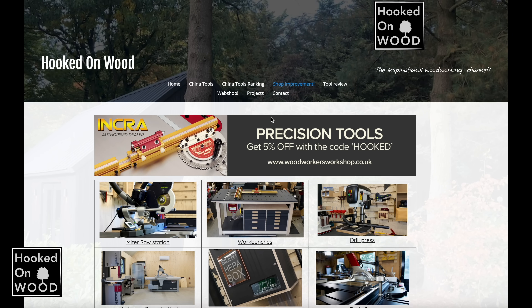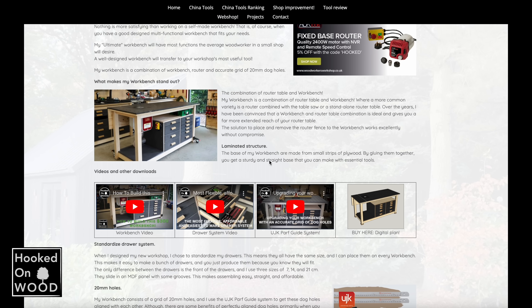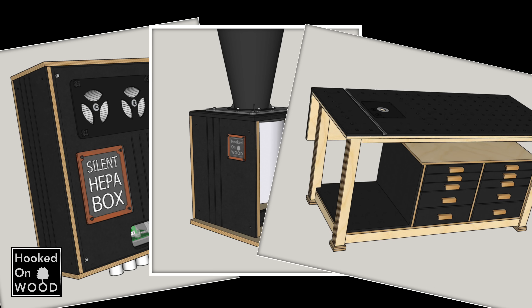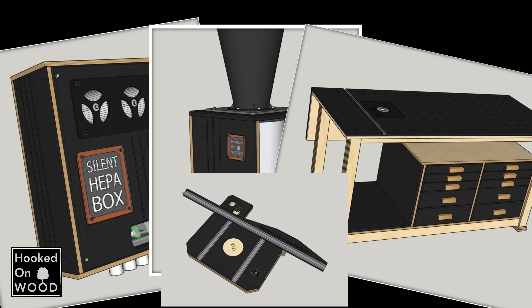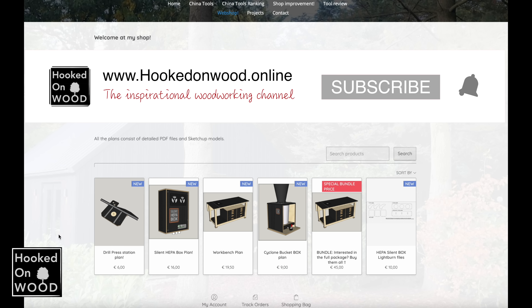My site becomes more and more interesting when you want to learn more about every aspect of your workshop. You can find clever ideas and well-designed items, and I now have detailed plans available of the most exciting things I made. Visit www.hookedonwood.online. Thank you for supporting my channel.